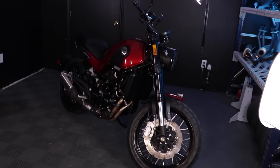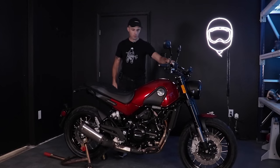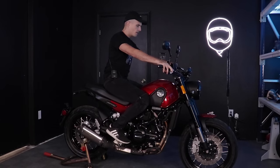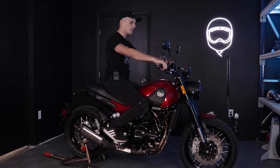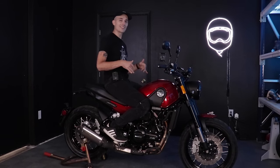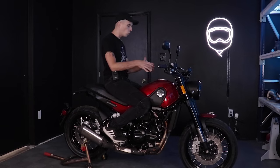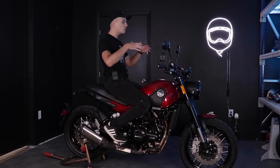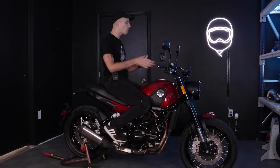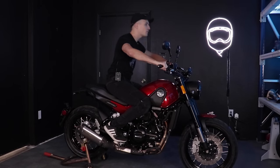Swinging a leg over the Leoncino 500 Trail. The first thing you notice is how similar it is to a Ducati Scrambler — really similar seating position. The bars are really nice and wide, you get a very confident feeling. The peg position is really chill — this isn't a bike where you're all scrunched up. The gas tank has a peculiar bubble shape, very old school. This is about a motorcycle for commuting, going to school, going to work, going to your favorite coffee shops. Your back is nice and straight, you're not even leaned over a little bit.